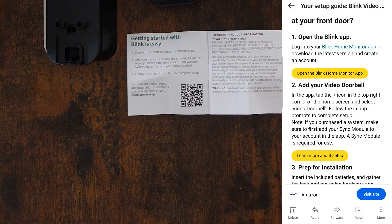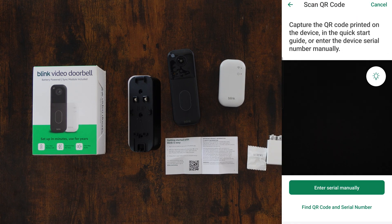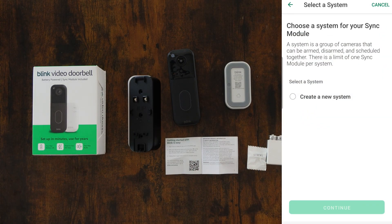Let's hop on over to the Blink app. We are in the Blink app and I'm signed in. I'm going to click the plus button. It says start with the sync module, then add your video doorbell. So it wants us to scan the QR code. I'm going to flip this over and scan it. It says create a new system.